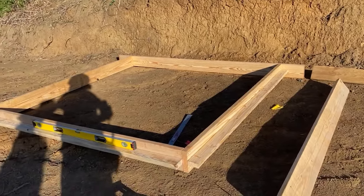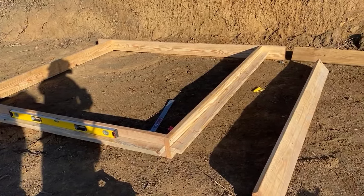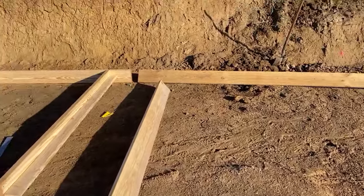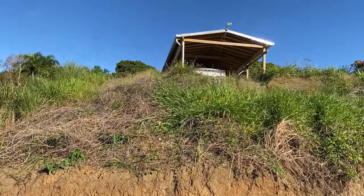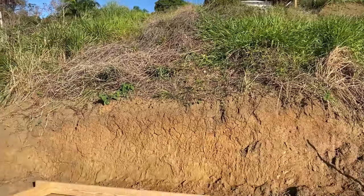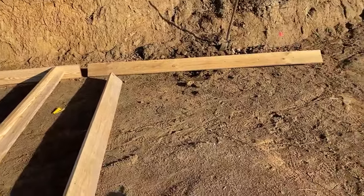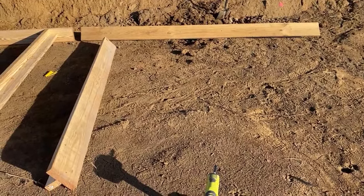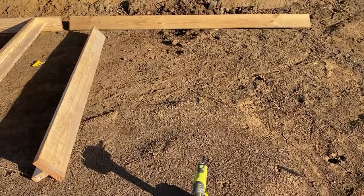We're framing up for two pads. There's gonna be a pad here and we're still doing the framing. It's about eight o'clock. We're down below where the collection system is, so there'll be a 2,000-gallon tank here and a 2,000-gallon tank here. I gotta get all this framed up and we're gonna dig eight holes for support — we'll do that after the framing.